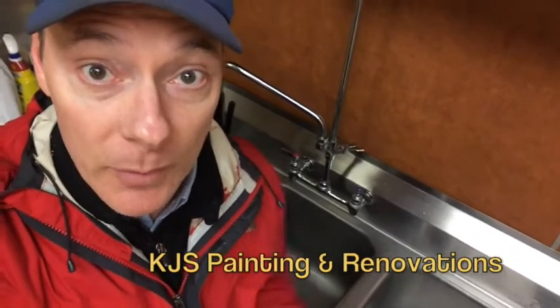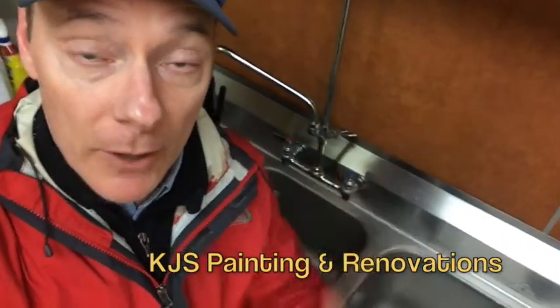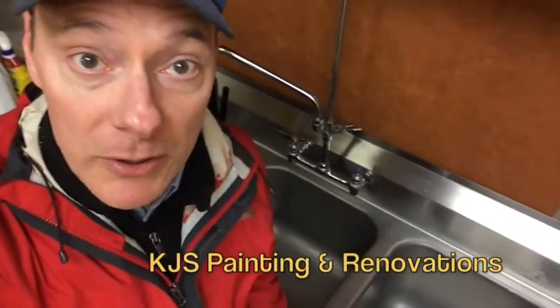It's a very rainy Thursday in the San Francisco Bay Area. This is Kent, KJS Painting Renovations. We've got a very high quality Fischer Rotary Drain on a commercial kitchen here, replacing the bad seal on that, showing you how to replace the rubber gasket on our Rotary Drain on a commercial kitchen.